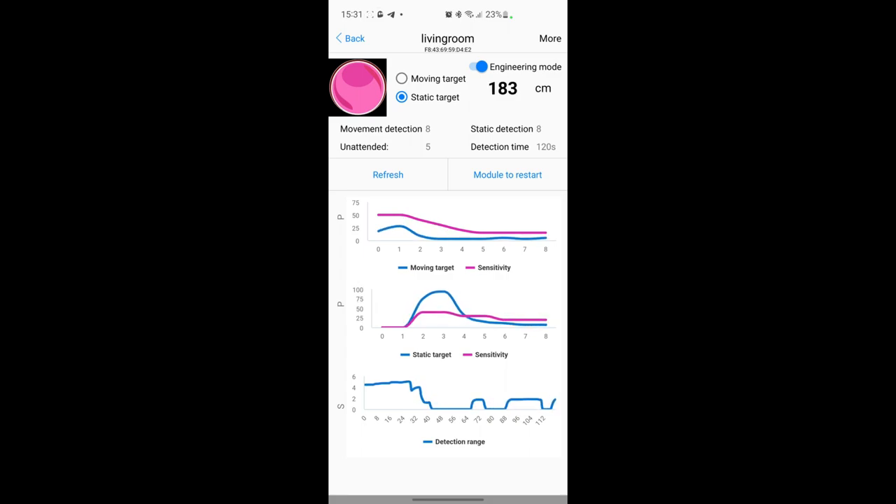I think it does an even better job than the DF Robot one. With the app you can configure it the way you want, and if you use the app then in Home Assistant the only thing you need is the GPIO for the detection - that's all you need. So let's jump to the computer and have a look at the PM2.5 sensor values and how they compare.